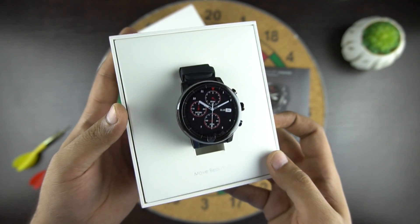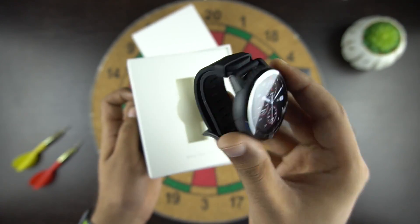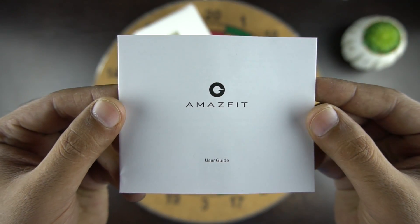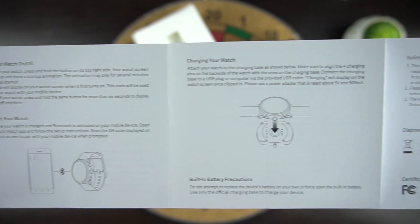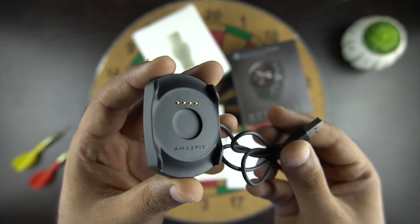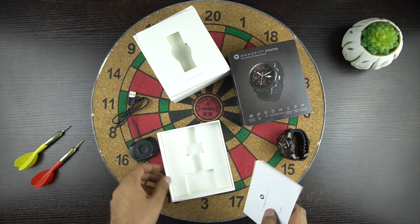And I must say that it does look really beautiful. Let's keep it aside for now and see what else we have here. We get the user guide which has all the information about the features of the watch. Then we have the charger which has 4 contact pins and you need to place the watch on top to charge it. That's all we get inside the box.